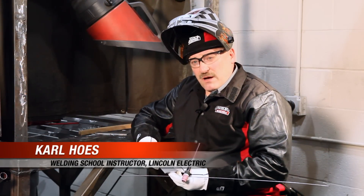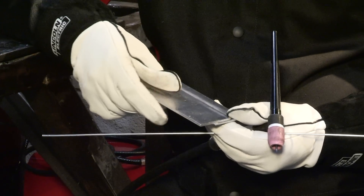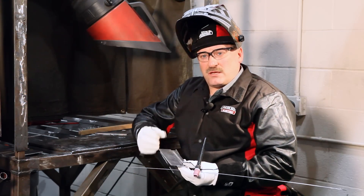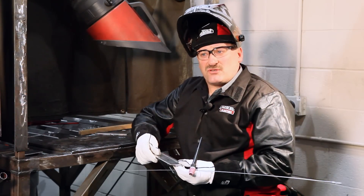We're going to weld some aluminum. It's a material a lot of people have problems with. Aluminum melts around 1200 degrees and it has more thermal conductivity than steel. So it actually changes as you weld on it. As the piece gets saturated with heat, it conducts heat away from the weld at a slower rate and the weld stays hot longer. So therefore we have to change things as we weld.